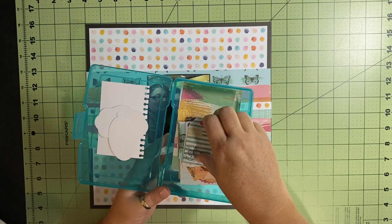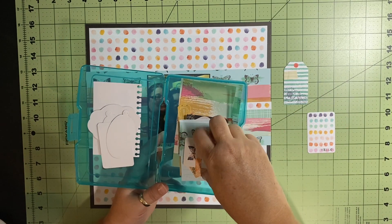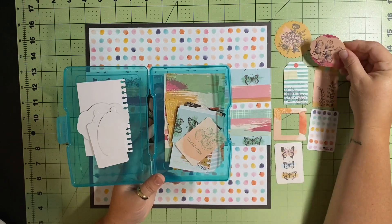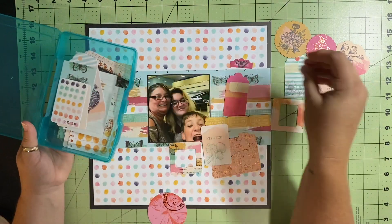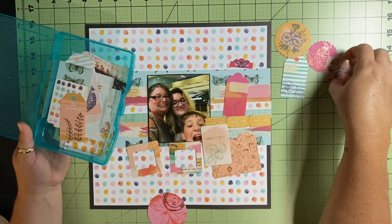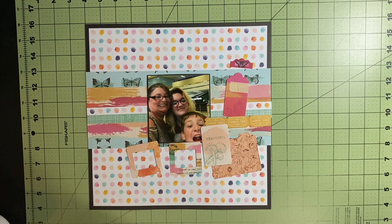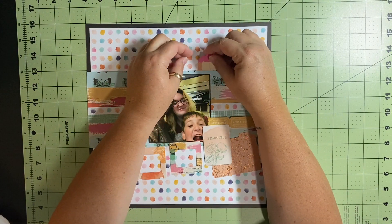Then I just start going through my ephemera kit to see what I could use on this layout. Anything with the butterflies was okay because I've already got them on there, but they ended up being a little bit too much, so I just put them back. These florals are good — I love this one that says 'beautiful' because of the coloring. I don't necessarily want mushrooms or raspberries on this layout; there are some raspberries on that little pink tag, but I can tuck and cover it. So these are the things I leave out — a couple will go back in, like that little file folder, and I ended up putting that back.